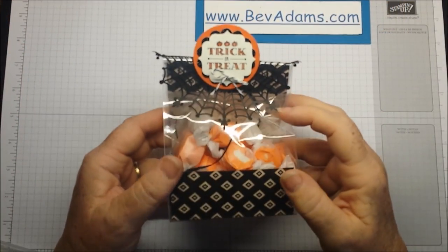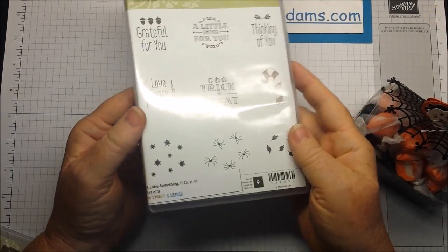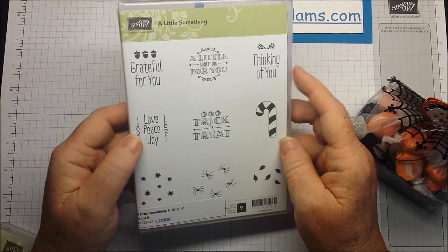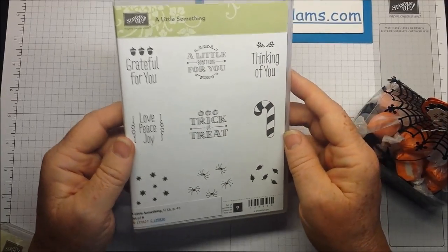I'm going to make this little treat bag for Halloween. We're using a little something, which I love this little set. It's got something for all of the holidays that we're celebrating this time of year, and also just generic — a little something for you, thinking of you. Love this set.